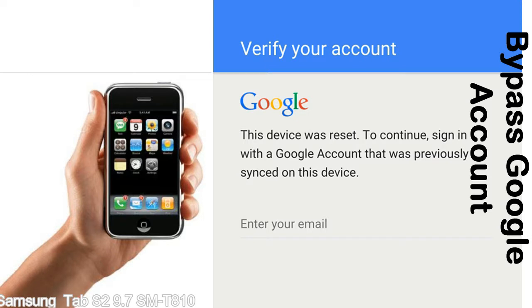It prevents use of a device after a factory data reset until you log in using the Google username and password previously set up on the device. This FRP lock is developed by Google, and we provide our FRP unlock solution for free. Today we are providing the methods to unlock FRP lock phones. You can use this solution for almost all FRP lock devices.